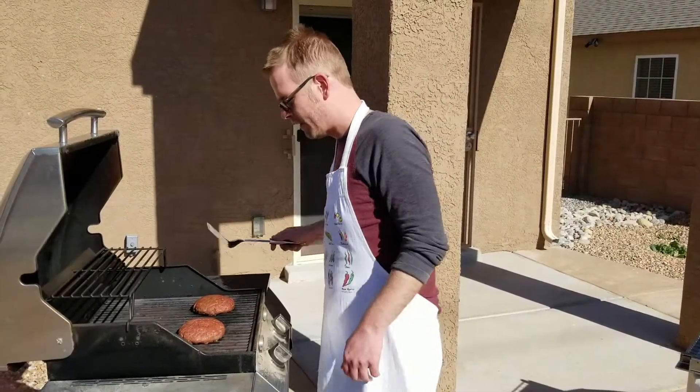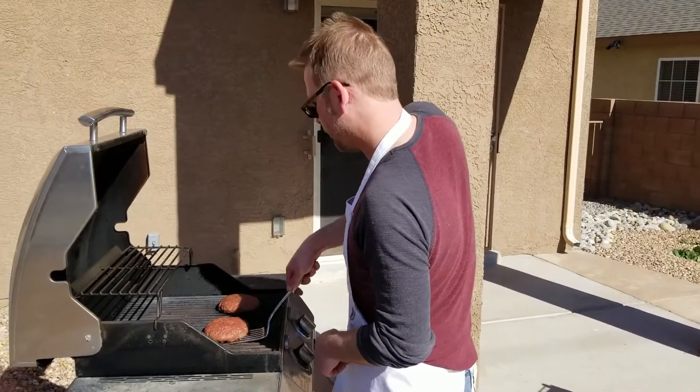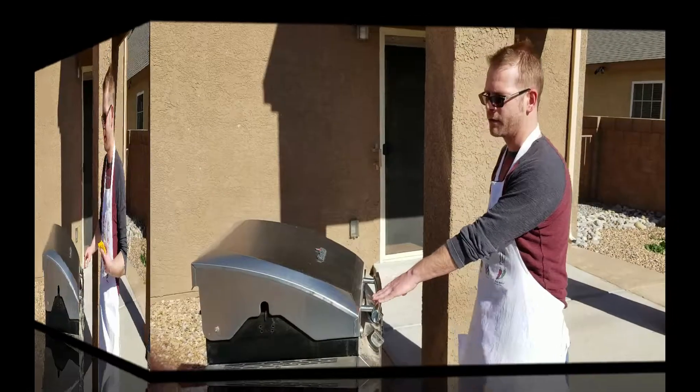The burgers have been cooking for about five minutes now and we're going to flip these over and let them go an additional five to six minutes on the other side.